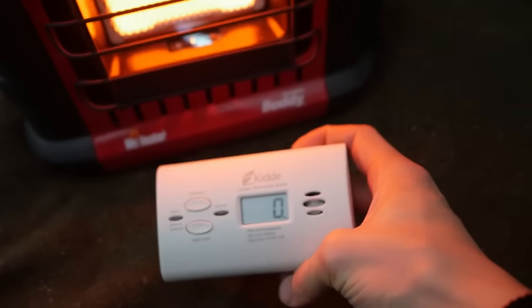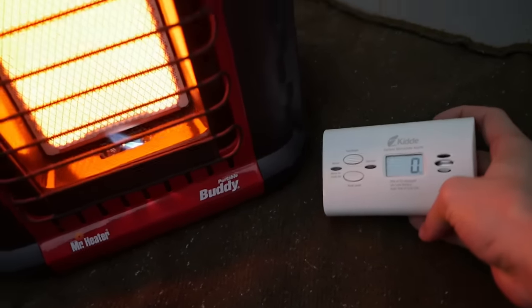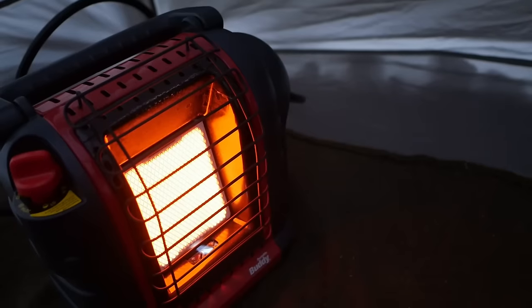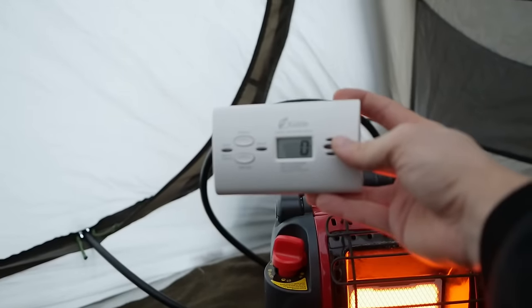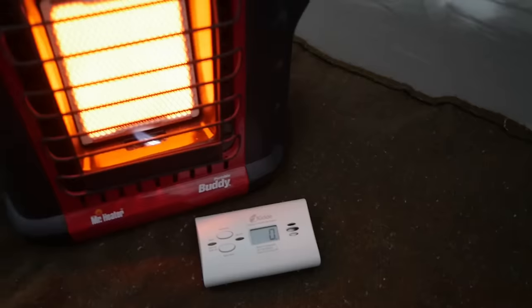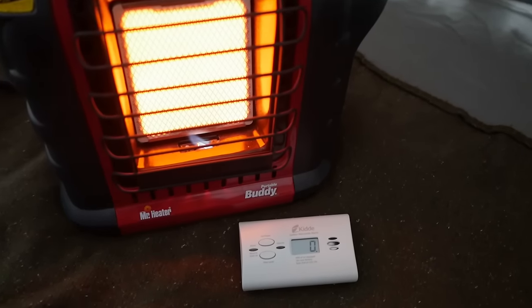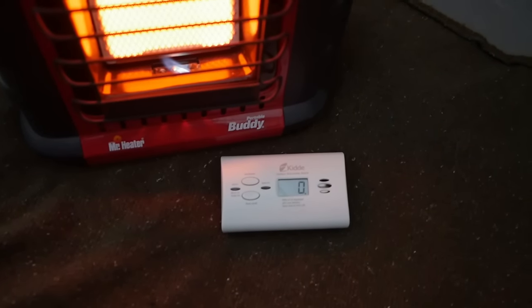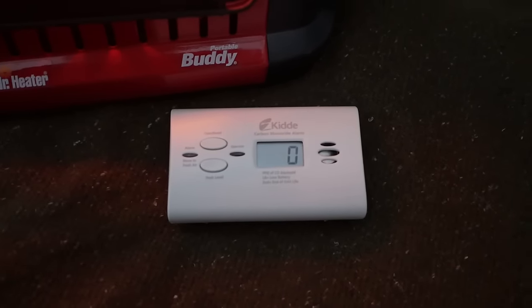Even though this test has shown no carbon monoxide danger, you should take every precaution when using a propane heater inside your tent — make sure the seals are securely tightened, ensure there is ventilation, and follow all directions on the propane heater. I hope you found this video useful and informational for getting a better understanding of using a propane heater in an enclosed environment. If you have any questions or comments, please leave a message in the comment section below. Take care!